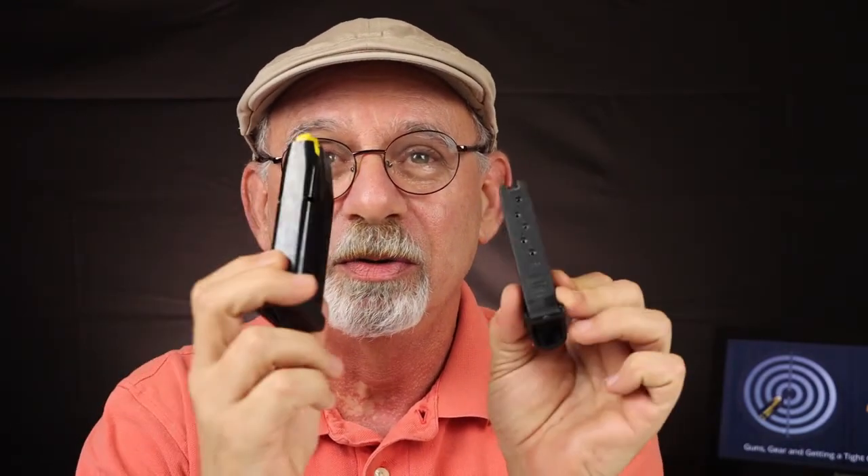Welcome back to Nine Millimeter Tuesdays on Get On Target With Link. Today we're talking about magazines — the difference between a single stack and a double stack is what we're going to go over today. This is a double. This is a single. What's the difference? We're going to show you right now.